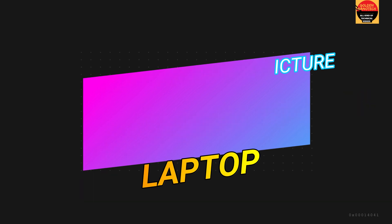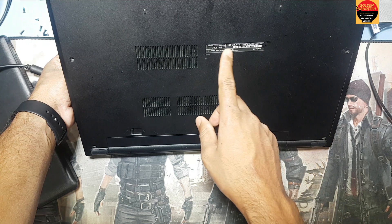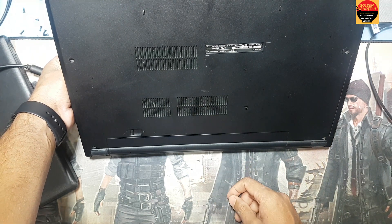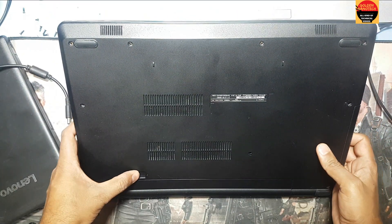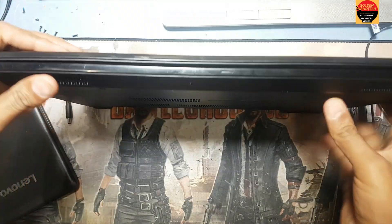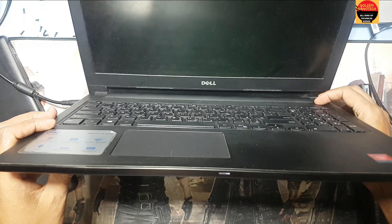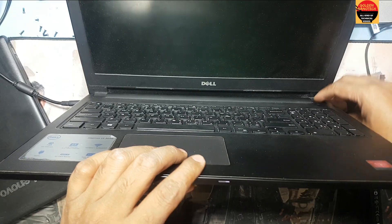Hey guys, welcome back to my channel Golden Nanotech. This is a Dell laptop, it's a new model, the 5110 or 5100 model — I think there's another model also. This laptop has no power. You can see I just plug the cable but there's no light, it's not working.